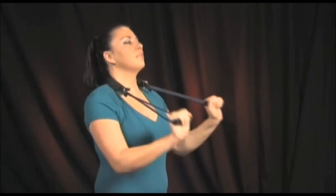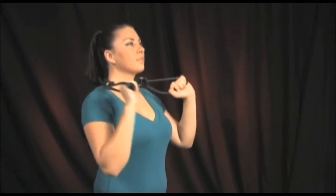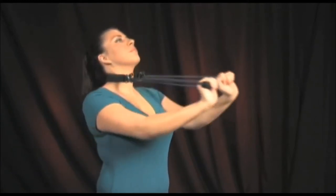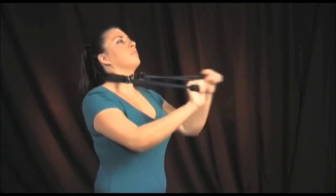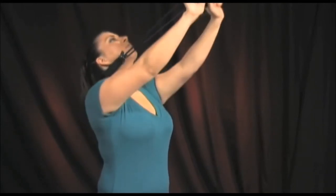Start this neck lordotic pump exercise with the prolordotic neck exerciser pulling into the lower neck region. After three or four repetitions, change the position of the exerciser and the anterior or front angle of pull so that you are pulling into the upper neck region. After three or four repetitions, again change the position and anterior or front angle of pull so that you are pulling into the upper neck region.